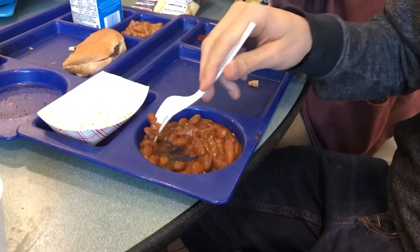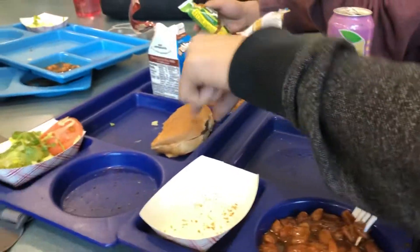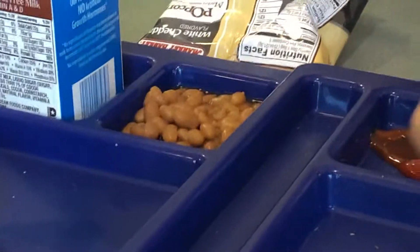Alright, we got disgusting-looking beans, a half-eaten burger which I'm not gonna touch, and then disgusting-looking beans number two.